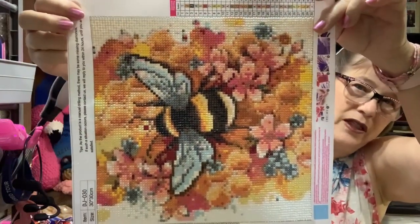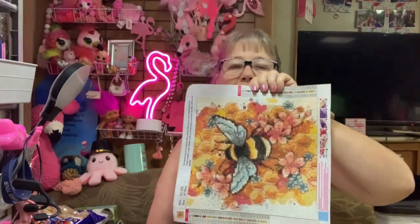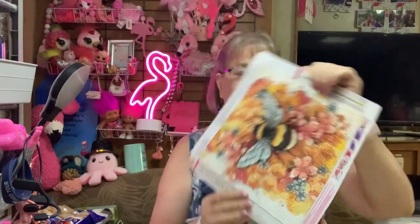This one — we go every Wednesday, me and my sister and several others, to a coffee shop called the Hive, and I'm making this one up for her. My sister Cheryl bought it and she wanted it made up. Now I have a frame but the frame is one that does not have glass in the front, so I need to seal it — otherwise some of these little gems... I've rolled it and everything but I'm afraid some of them might pop off.